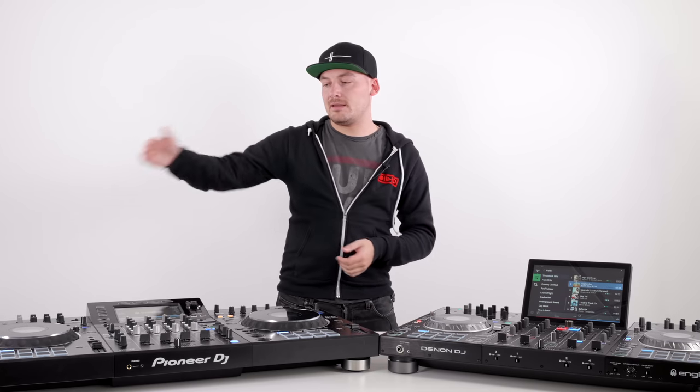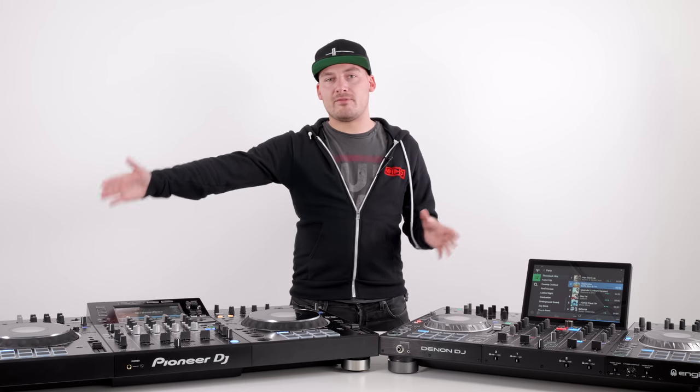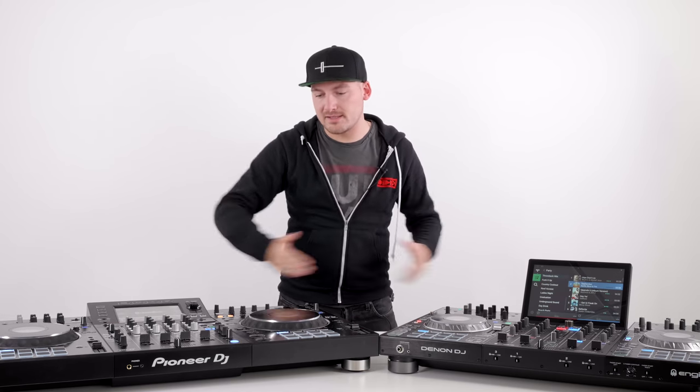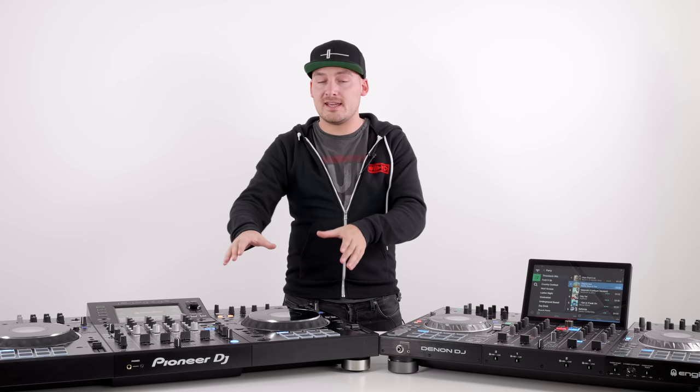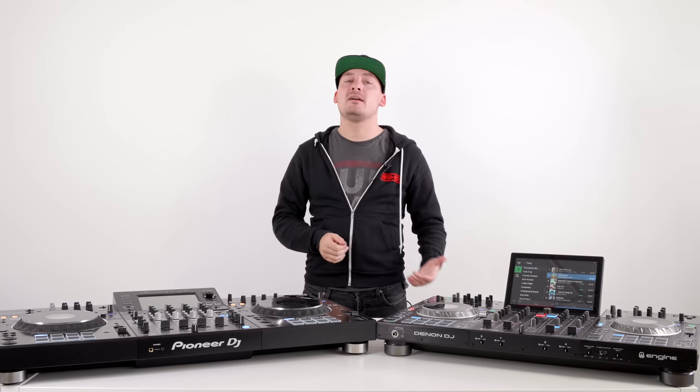The Pioneer XDJ-XZ also has an extension LAN port on the back that can be used for external devices and for your laptop in Rekordbox export mode. This is how you get use of the two extra channels in the mixer — you connect the corresponding CDJs via the link connection, all your BPMs sync up, the internal effects unit can read the BPM from those decks, and it's almost like you've created a big four-deck setup from just this unit and some external CDJs.